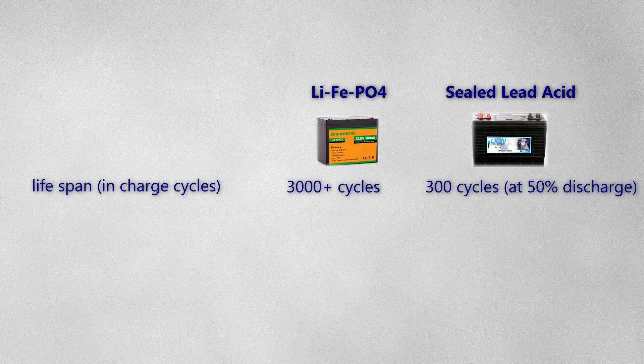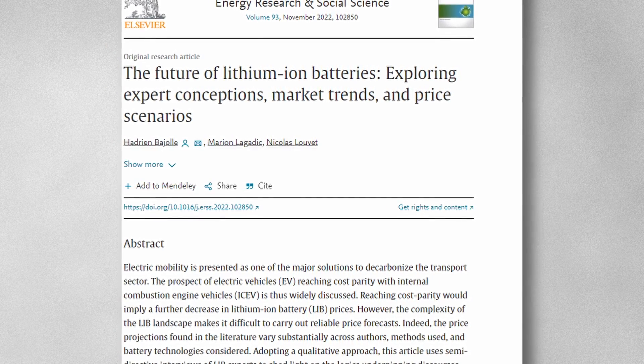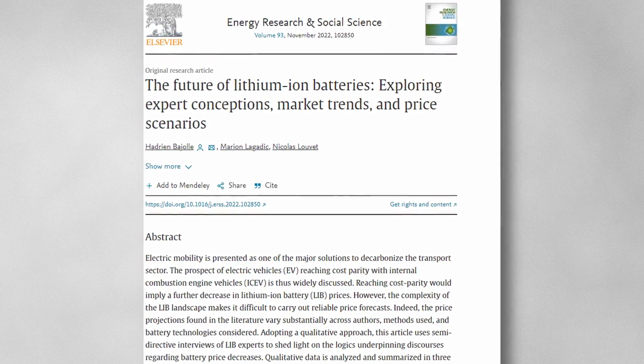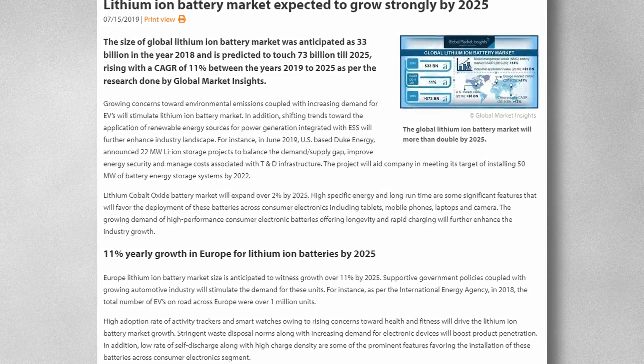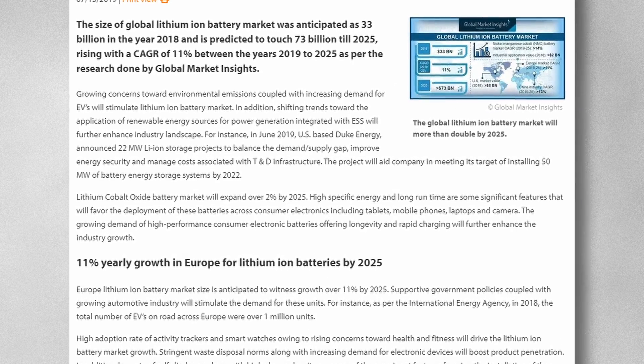Lithium, on the other hand, can happily be discharged completely without damage and is offering over 3,000 charge cycles. So over the lifetime of your lithiums, you would have had to change out your AGMs 2 or 3 times. Lithiums are lighter as well, and charge quicker than most of the traditional types. But the most important factor is that lithium is the future of battery technology. I expect that when I need to replace my boat batteries next time round, lithium will have come down in price so much that AGM and gel types will be pretty much obsolete.